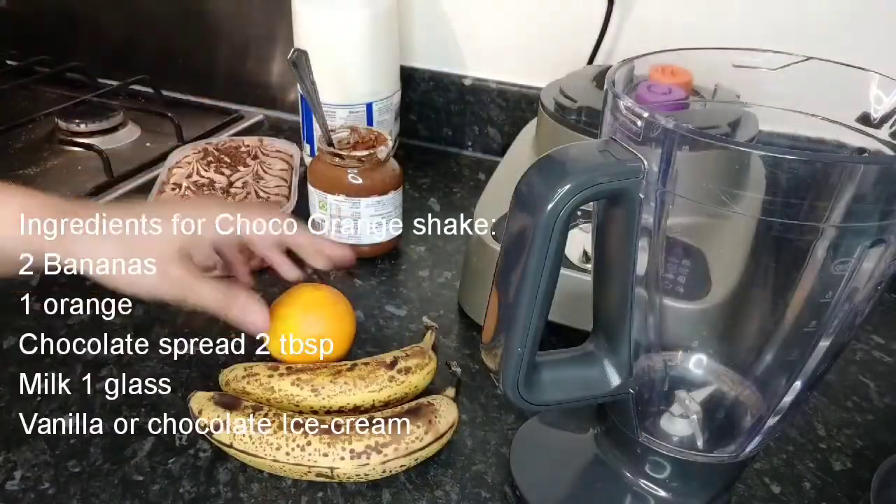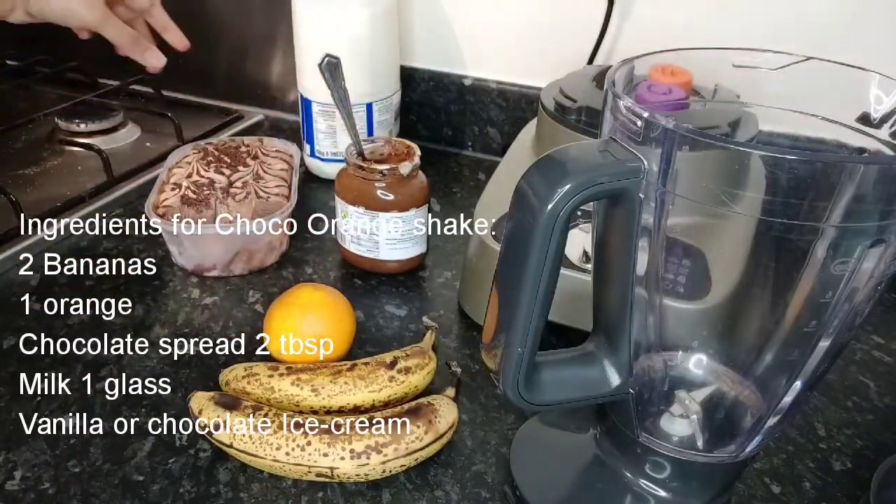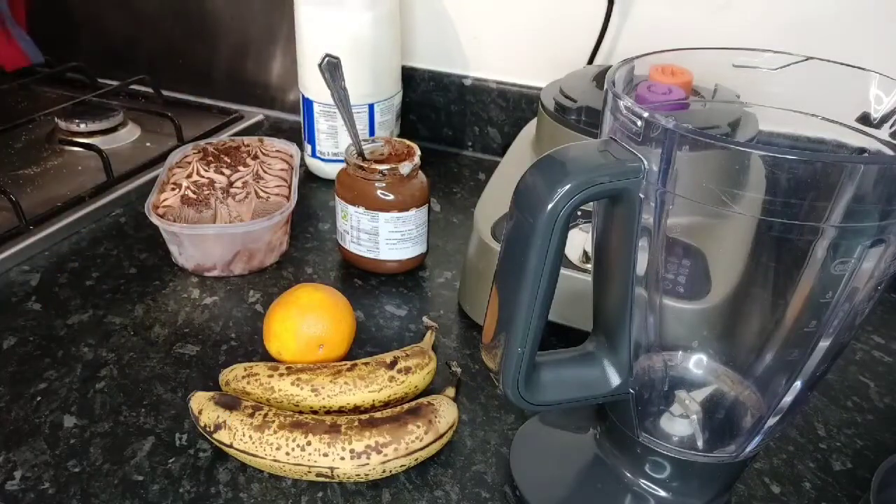For a chocolate orange shake we need orange bananas, chocolate spread, ice cream and milk.